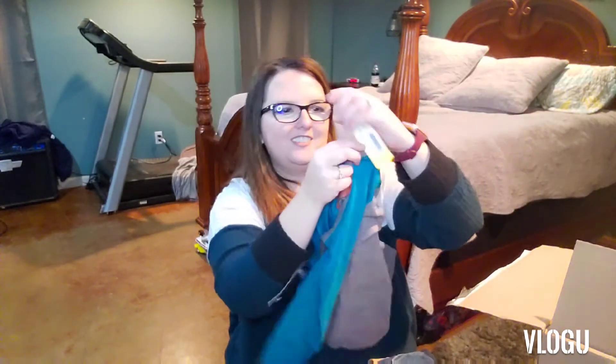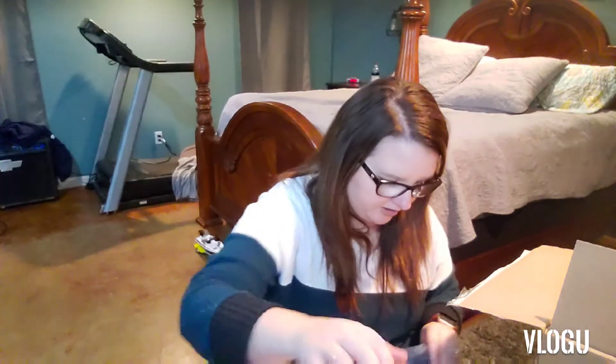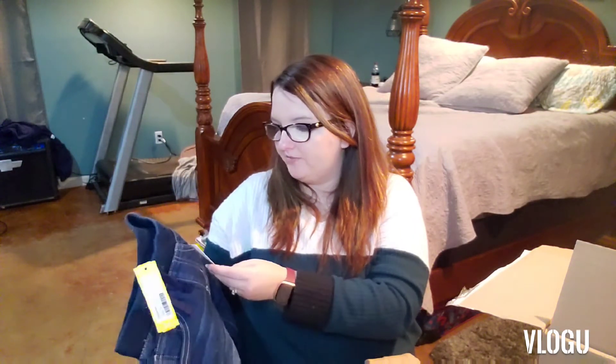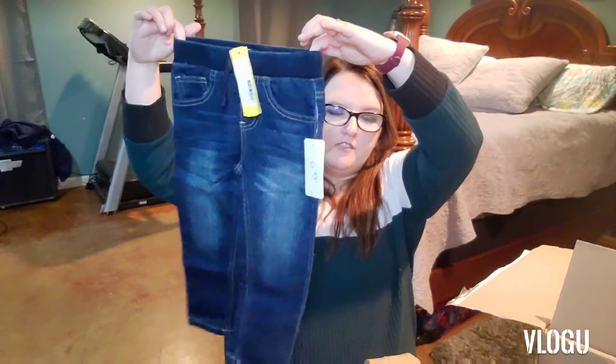This one is Hollywood D-Jean People, size 4, and it's $16. And these — this is what I've been looking for, something like this. This is Flap Doodles Slim Straight Knit Pull-On Denim. It is so hard to find jeans for him to fit because he's tiny-waisted but long-legged. These are 3T but I think he could wear them. That is $24.